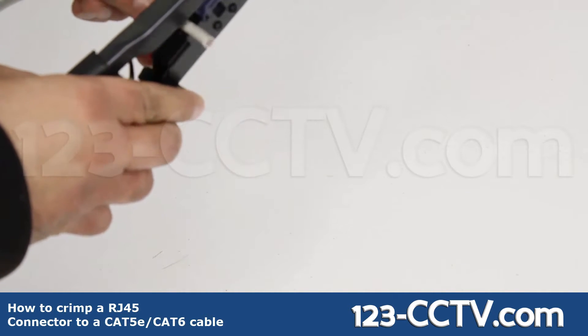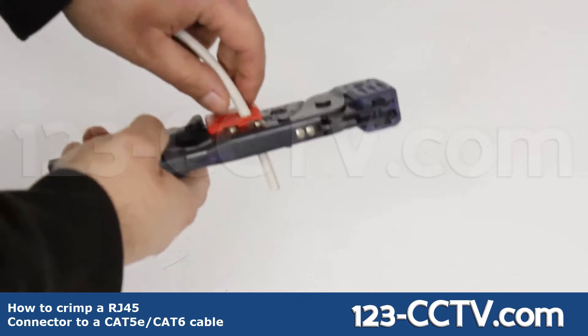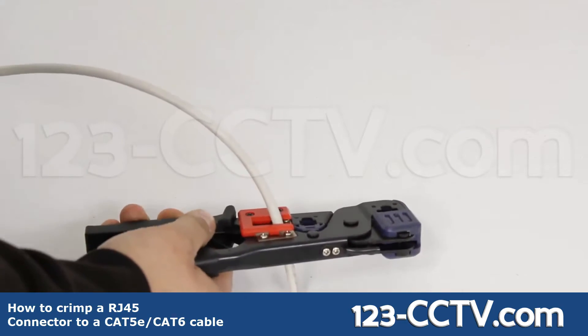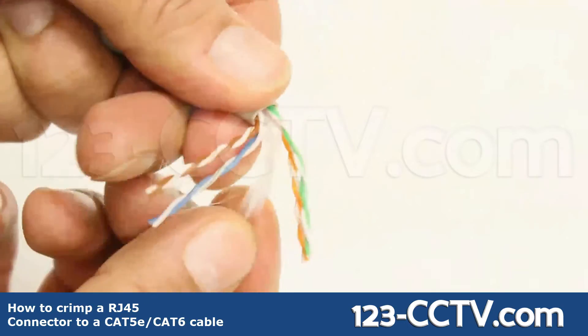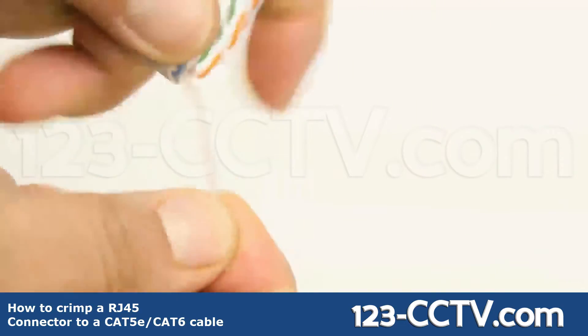First, strip your network cable using the stripper. Apply gentle pressure to the handle while twisting the cable. Next, cut out the wire separator.